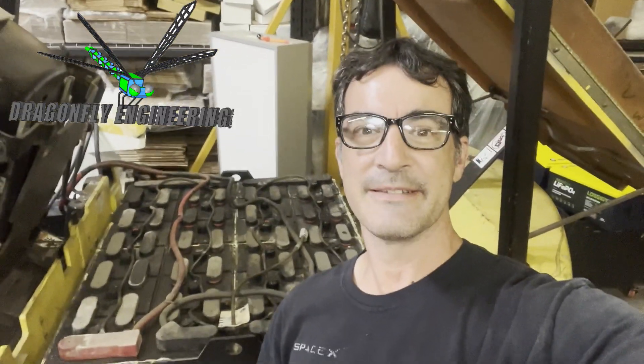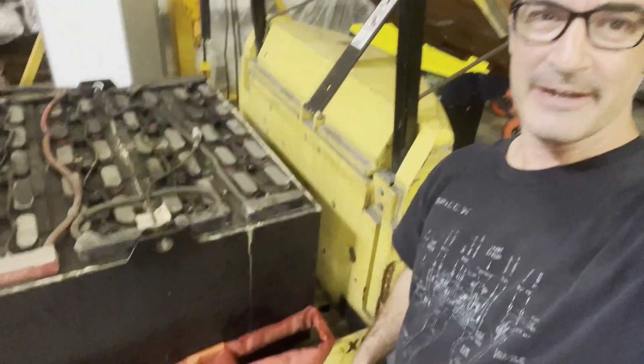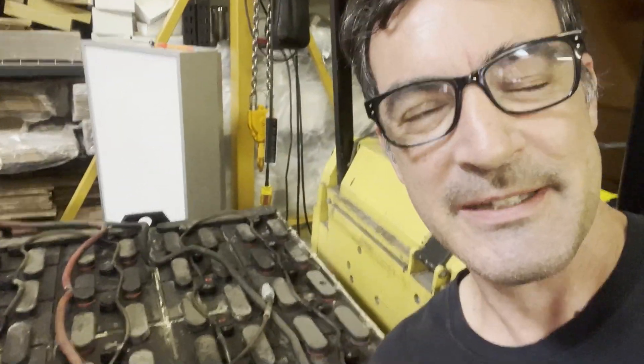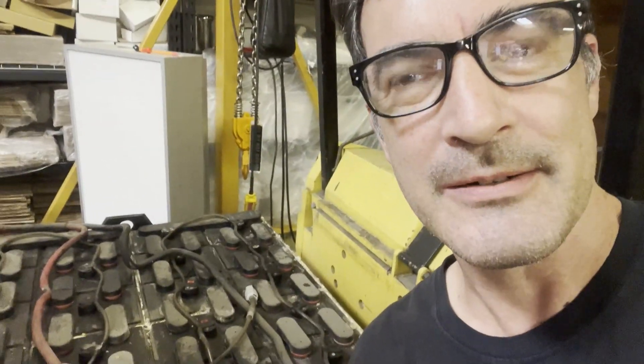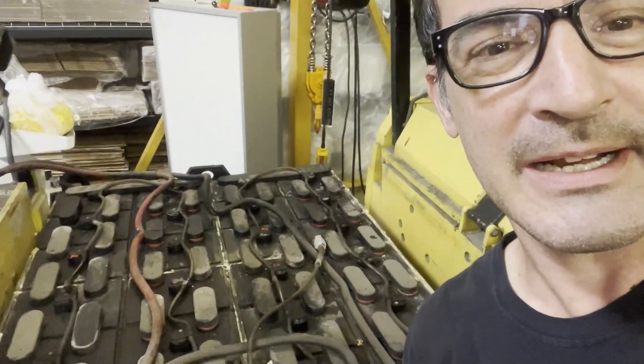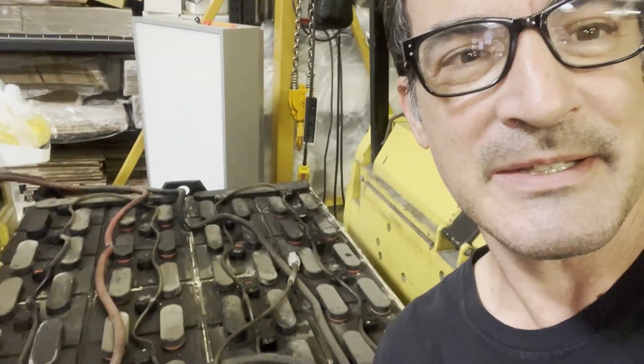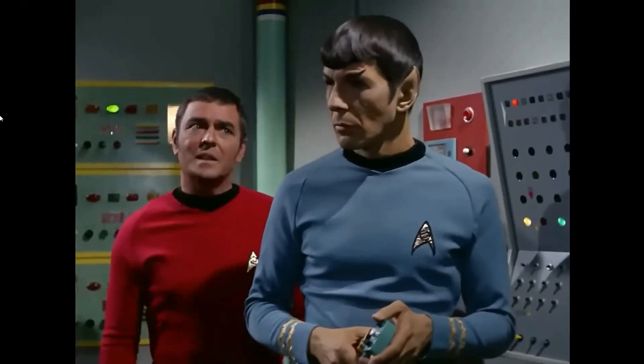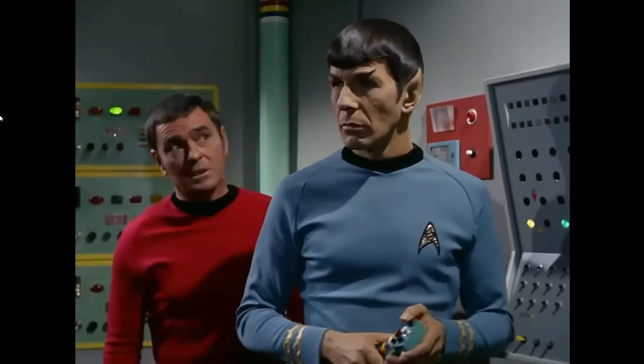I think this forklift battery is officially dead now. This is the lead-acid battery, the 3,000 pound battery. But if you listen real carefully you can hear a gurgling, water-boiling sound coming out of every battery cell. Let me flip the screen so you can hear it for yourself. I find nothing interesting in the fact that we're about to blow up.